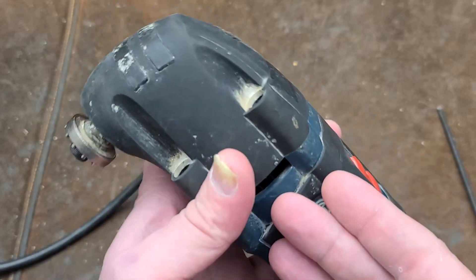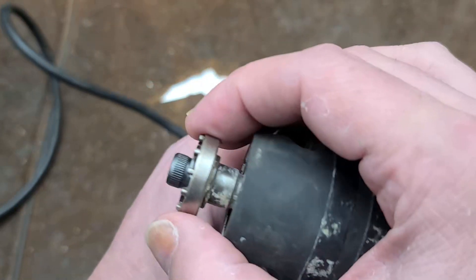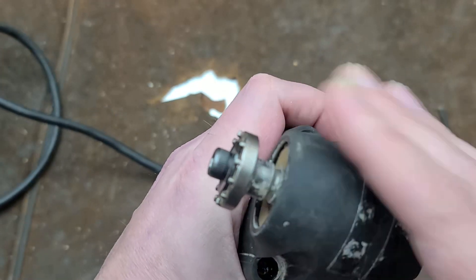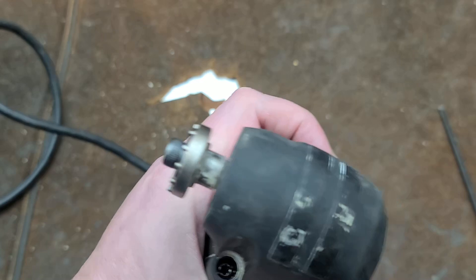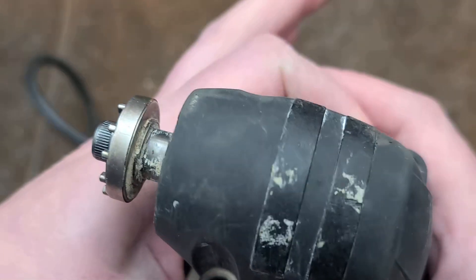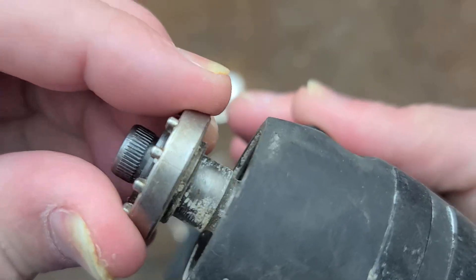The first generation oscillating tools had a problem with the fork wearing out so that the motor would go but the spindle wouldn't rock left and right, back and forth. So they came out with an upgraded MX-25E Multi-X and fixed that problem — now it doesn't rotate.